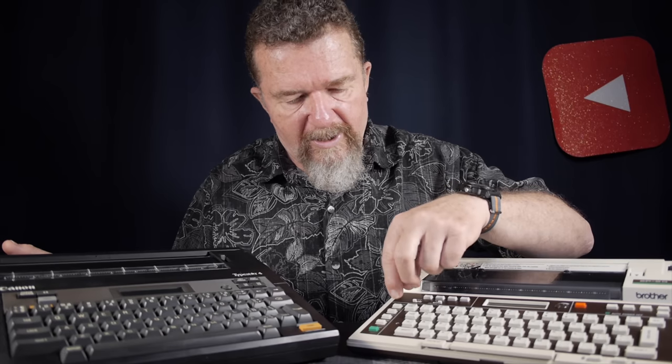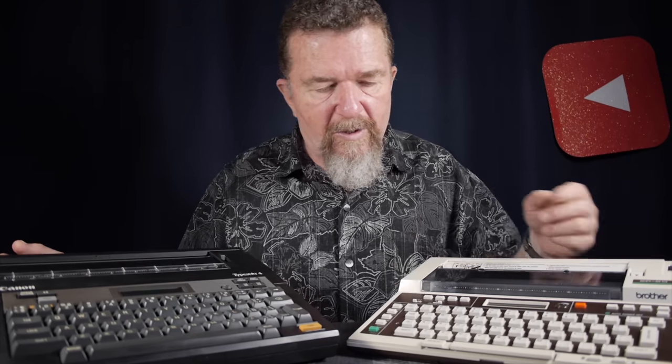There are various modes you can operate either of these machines in. For line spacing, on the Brother it is a physical switch — 1, 1.5, and 2 — whereas on the Canon it's a software setting accessed using the mode switch and the left and right arrow keys. The margins are set with left-to-right margin buttons. There's a tab set and clear on both machines. The Brother has a second keyboard activated with a green second-shift button, whereas the TypeStar has a keyboard button for its alternate character set.